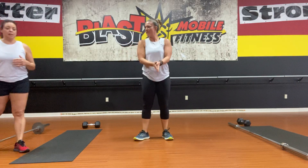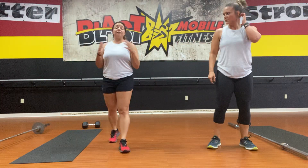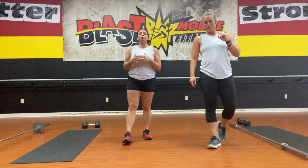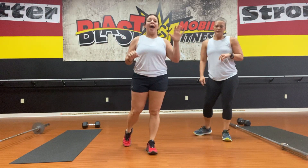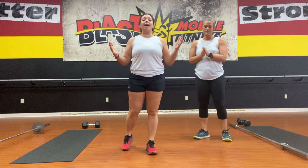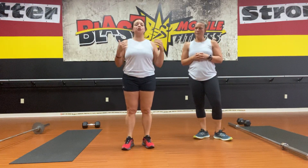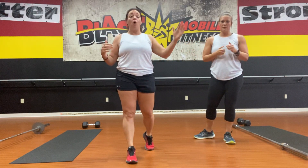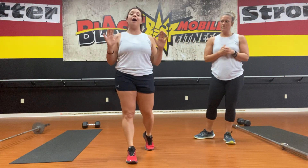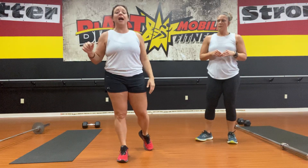For those of you that are new, remember it is an accumulator — you're going to break it into ten rounds, adding a round each time through. Once you finish round one, take a few-second break and start again. If you really want to push yourself, go rounds one through five without a big break, then break at round five, do six, seven, and eight, then take a little break, and hit nine and ten.